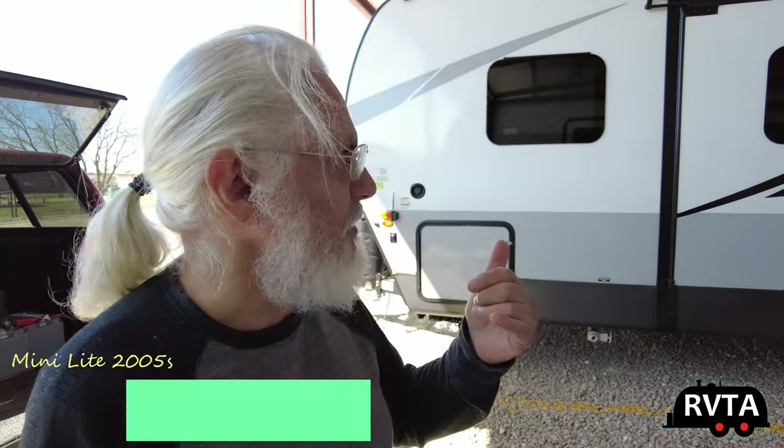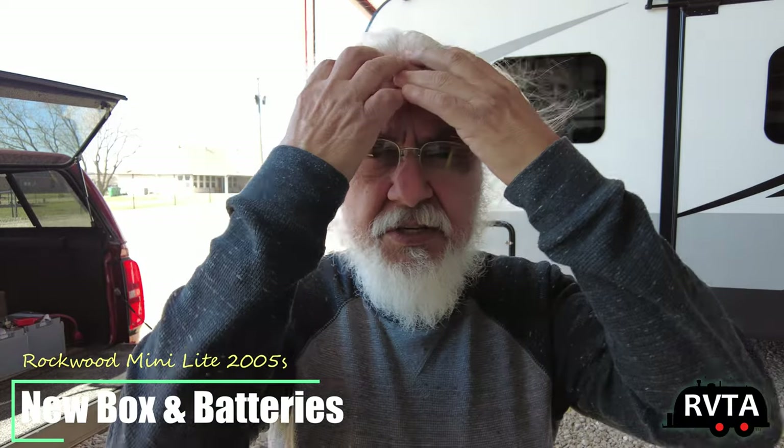Welcome to RV and Travel Adventures. Today I'm going to be upgrading my batteries for my travel trailer, my Rockwood Minilite 2205S 2022 edition. I'm upgrading from one standard wet cell 80 amp hour 12 volt battery to 100 amp hour 12 volt lithium iron phosphate batteries, courtesy of the folks at AO Lithium Battery. I'd like to thank the folks at AO Lithium Battery.